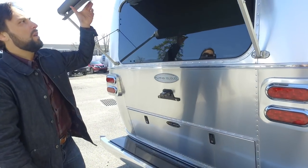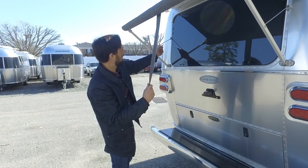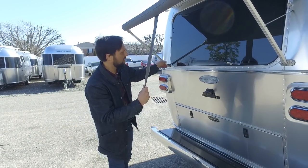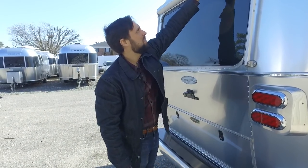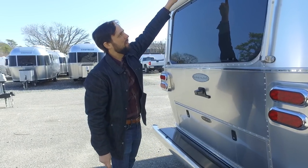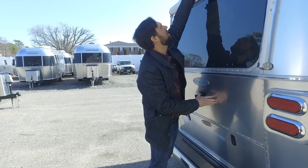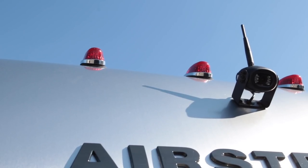The rear window awning velcros up, then you pull down, swing the handles all the way around, and it rolls in by spring tension — metal wraps, no latch to keep it shut. There's the wireless backup camera, beautiful Airstream raised lettering on the back, and running lights up top.